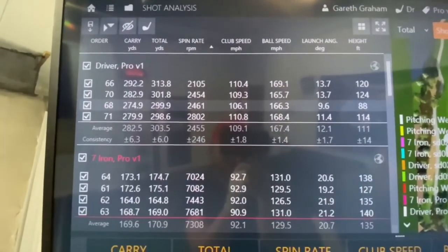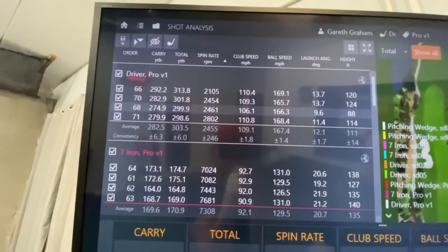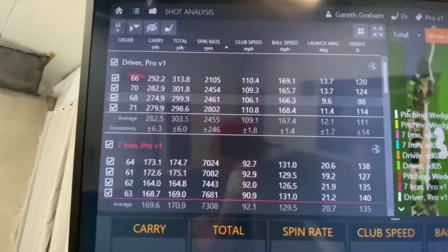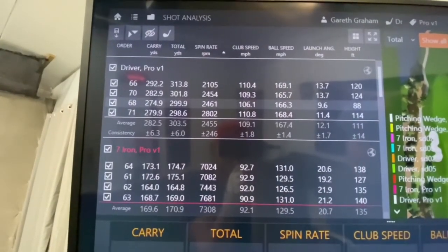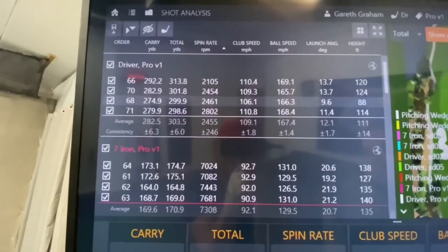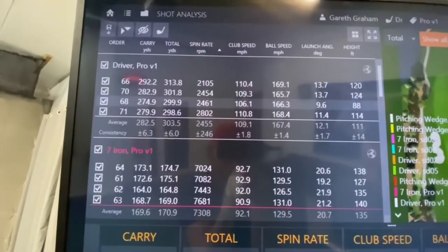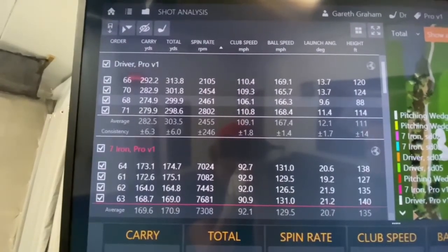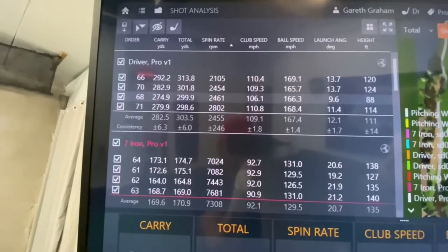With the driver: the Seed was carrying at 274, and the Pro V1 is 282 — so there's a bit of difference there. Total distance with the Seed was 295; with the Pro V1 it was 303. The spin on the Seed was 2,597, so the Pro V1 is slightly lower spinning. Club head speed on the Seed was 106 — that's three miles per hour difference. So on that particular test, you were swinging it faster with the Seed.